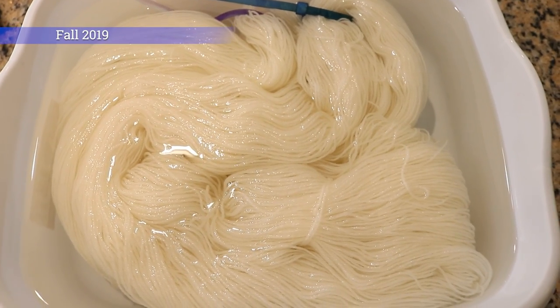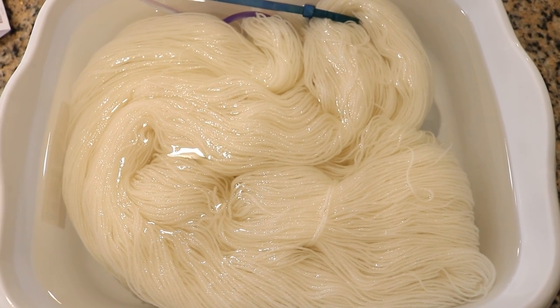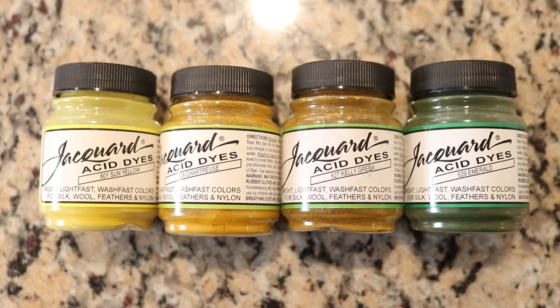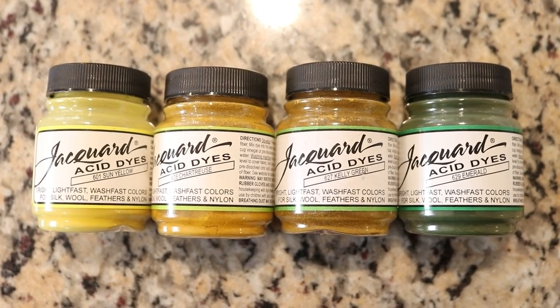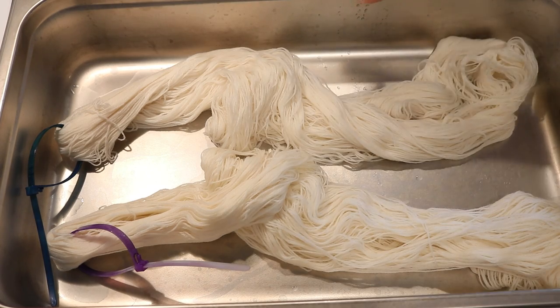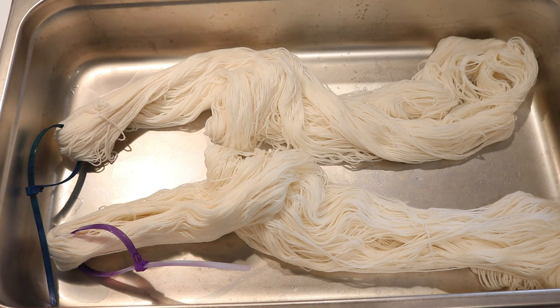I pre-soaked 200 grams of the Dyer Supplier 75/25 stock yarn in plain tap water for 30 minutes. Today we are going to play with some yellow and green dyes from Jacquard: Sun Yellow, Chartreuse, Kelly Green, and Emerald. I placed the 200 grams of yarn in my catering steam pan that is four inches deep, full size, on my stovetop. There are two burners here and I love using this to dye variegated yarns.